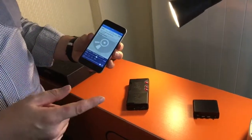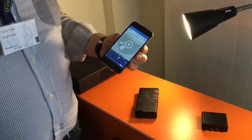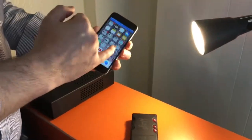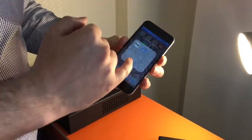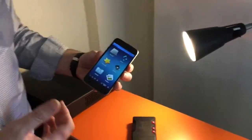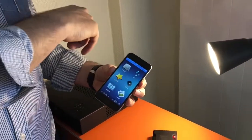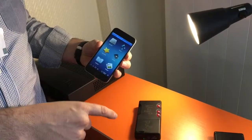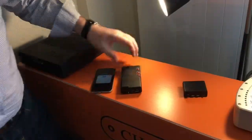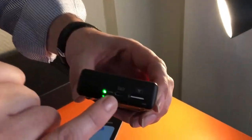Now you might be at home and want to listen to music on your large audio file storage device — say, an eight-terabyte NAS. That's not a problem. We find the app that suits you; I personally use 8player because I'm comfortable with it. You can then search the servers at home, connect, and stream music over your home network. This is UPnP.